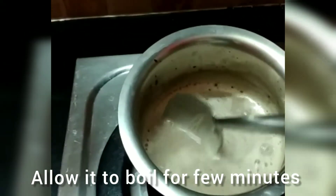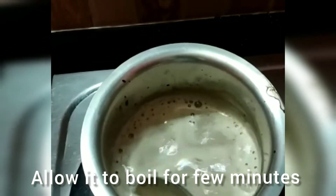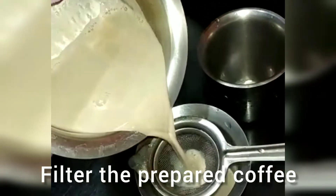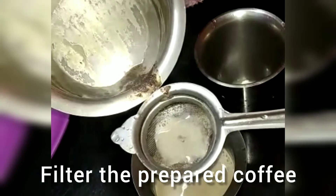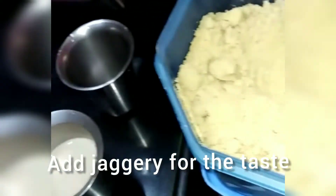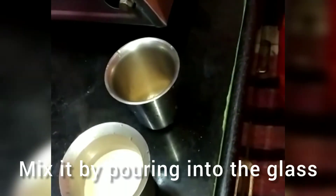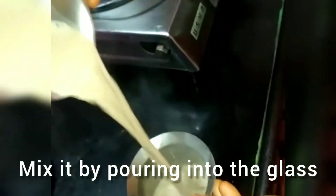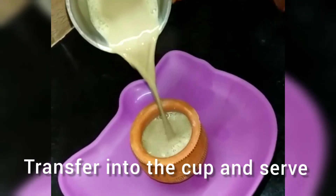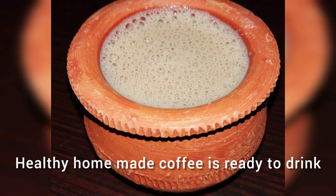After it gets boiled, transfer it into the glass by filtering it. Add one and a half teaspoons of jaggery for taste, then mix it by pouring between glasses. Transfer it into a coffee cup and serve the delicious hot coffee. You can also make a delicious black coffee without milk.